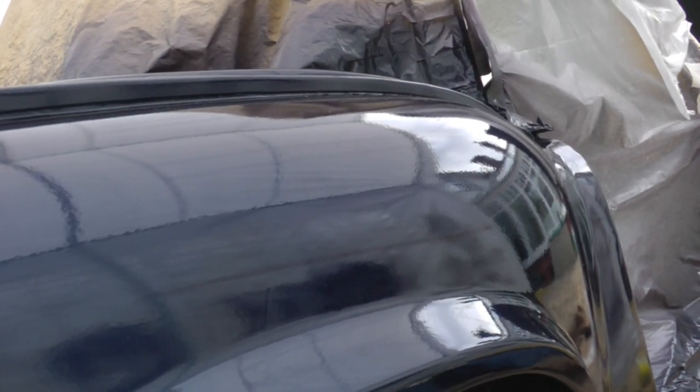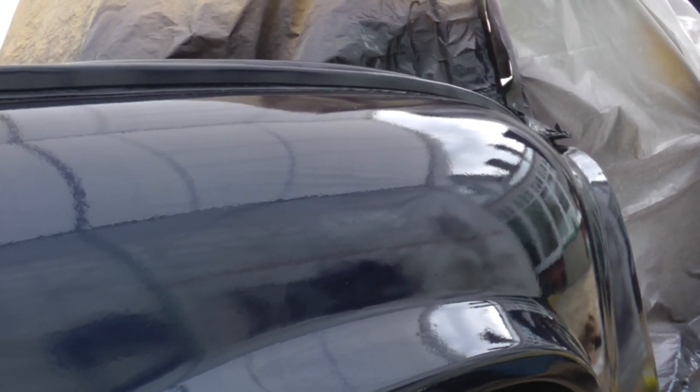We've got the clear coat on — colouring clear coat — it's looking fab, really liking the way it's come out. There's a bit of orange peel on there which we'll sort out later.